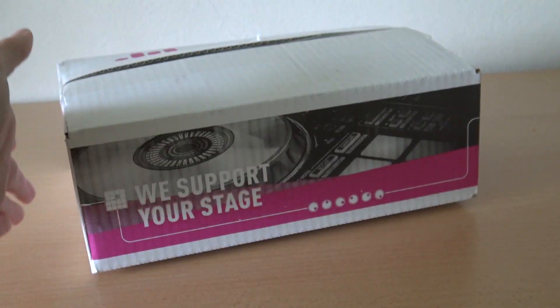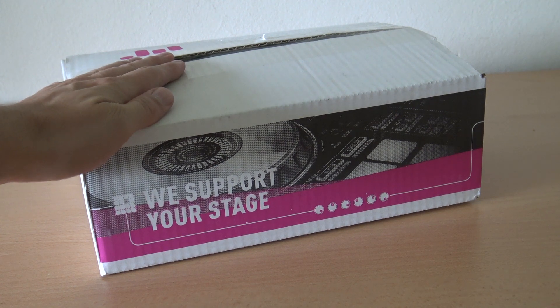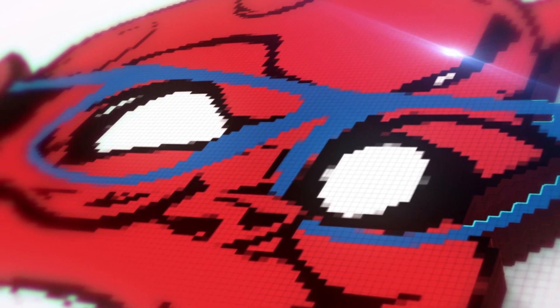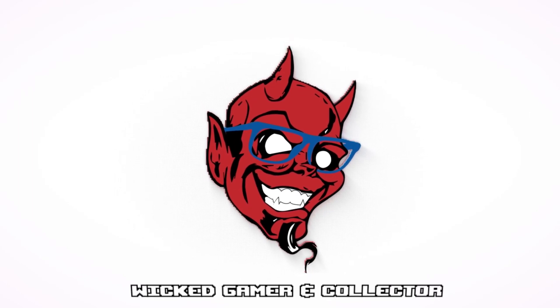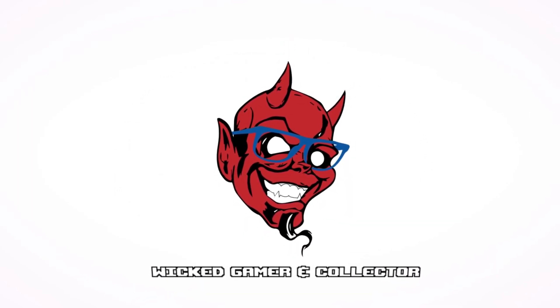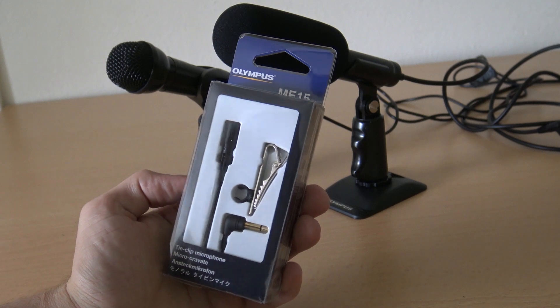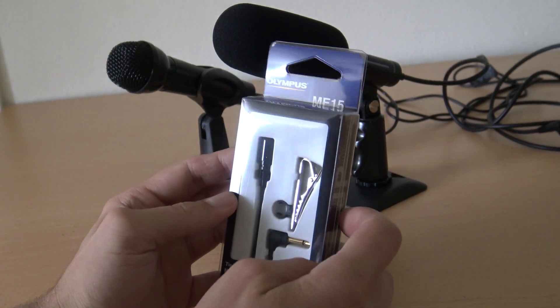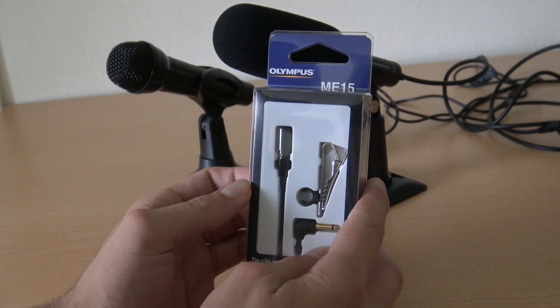It is time for some unboxing from the Box Shop here in the Netherlands — we support your stage. Welcome to the Wicked Gamer and Collector! Welcome back to a new video. Today we are going to do a little bit of an unboxing of the Olympus ME-15.